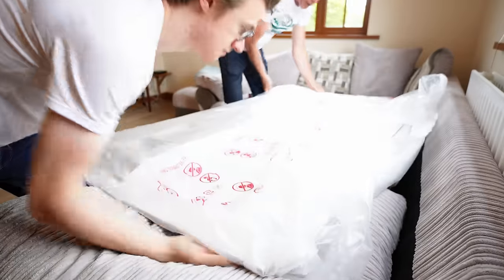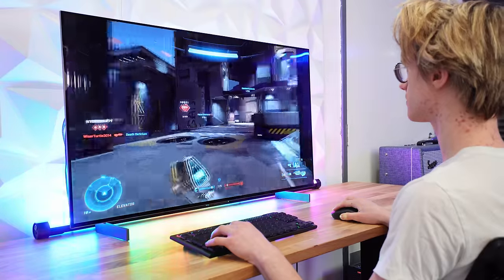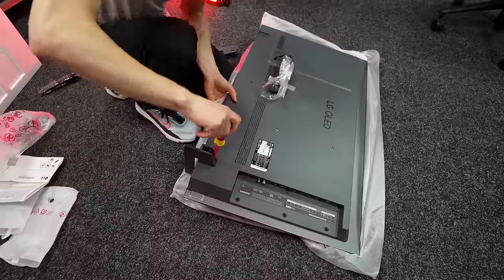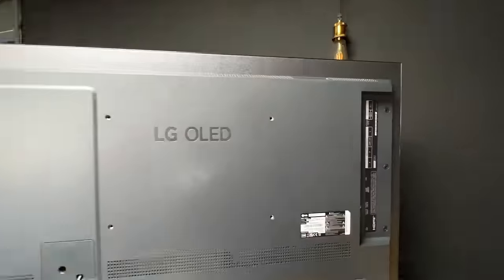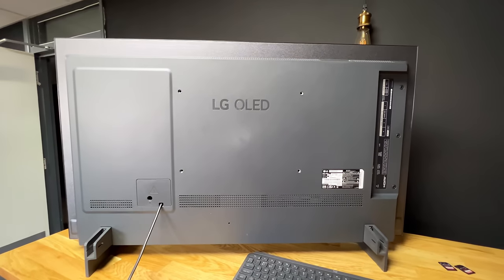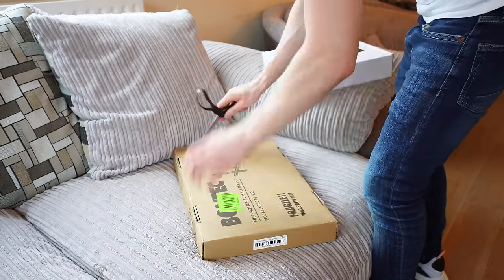However, one major benefit of the C1 over the C2 is definitely the build quality. The new LG C2 has a horrible plastic build construction, which I discussed in my full review video. It makes the TV look very cheap, but with the LG C1 from 2021, it does still have that nice glass looking back and it feels very high-end and justifies the price.